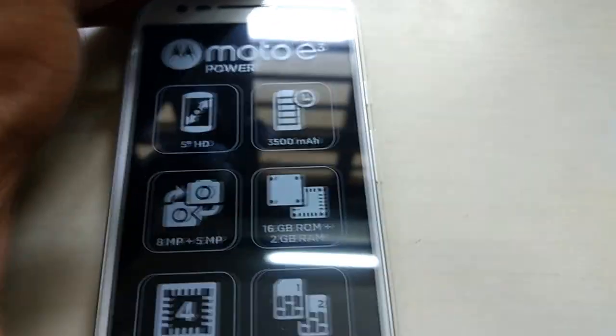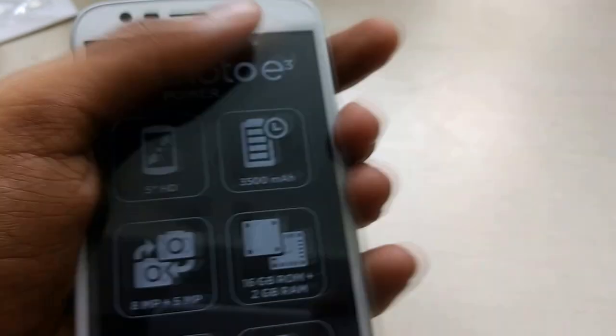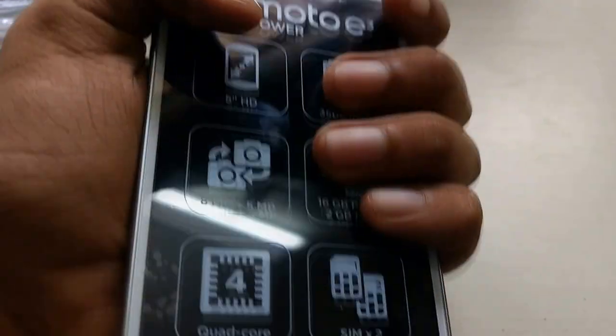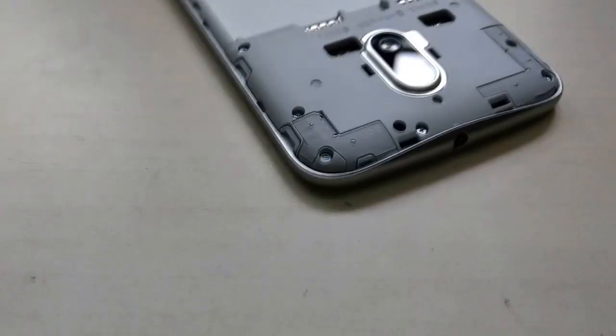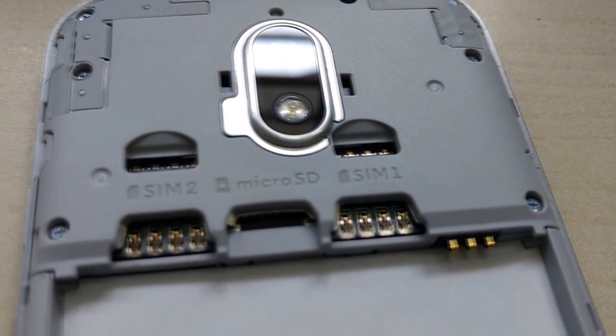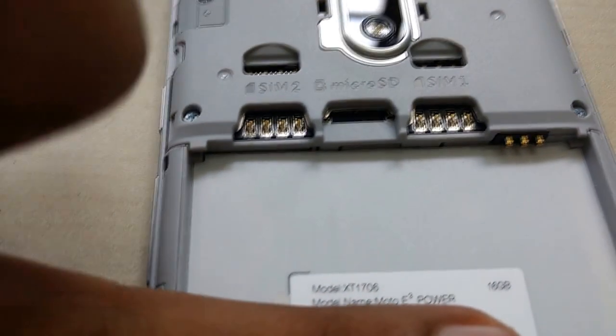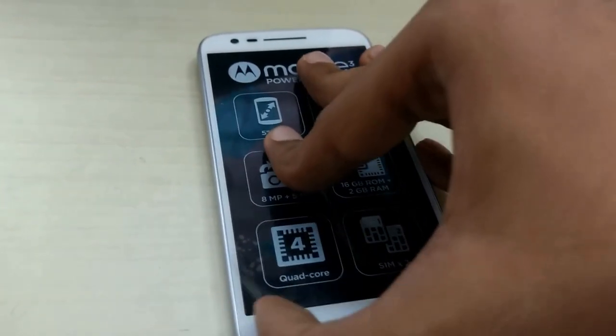Coming to the phone itself — it has a front speaker grill and a front camera. Let me open the back cover and show how it looks from the inside. We have slots for two SIM cards and a micro SD card. There is no hybrid slot, so that's good. We also have space to insert the battery and the memory card.